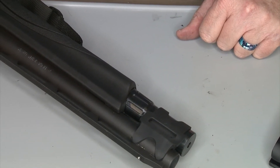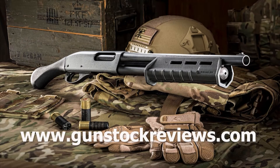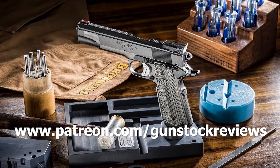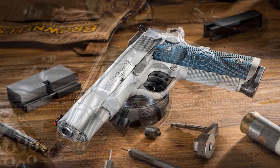Thanks for watching — stay tuned for more on the TAC-13 from Remington. Thank you for watching Gun Stock Reviews. Please visit our website at www.gunstockreviews.com for more exclusive content, and please visit our Patreon page at www.patreon.com/gunstockreviews. Your contributions would be greatly appreciated and help us grow our selections and frequency of videos.